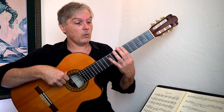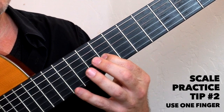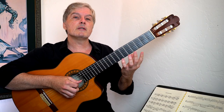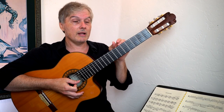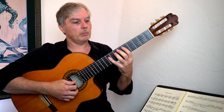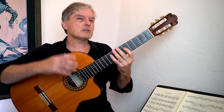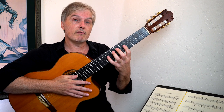Another tip for learning scales: just use one finger. Here I am playing that same scale shape again using only one finger. The value of that is that you're not memorizing a sequence of finger motions — you're really working on the scale as it is. When you're improvising, you're not only going to play a note with one specific finger. We might be sliding into it. So it helps you see the scale in a more abstract way, not just as a sequence of finger movements.